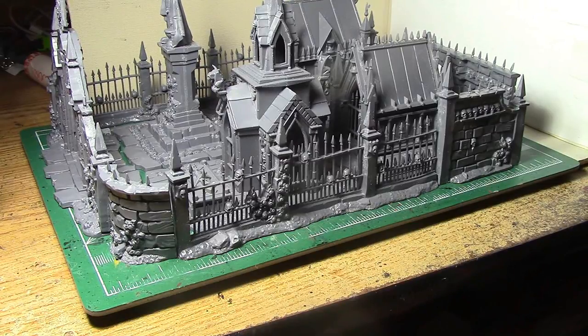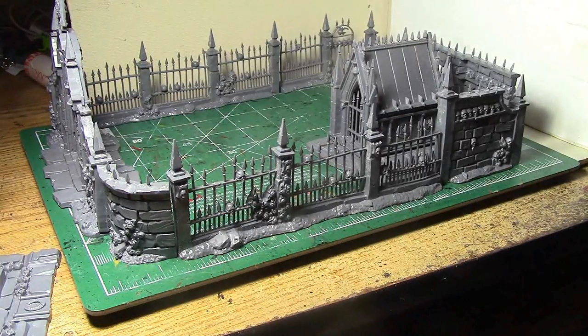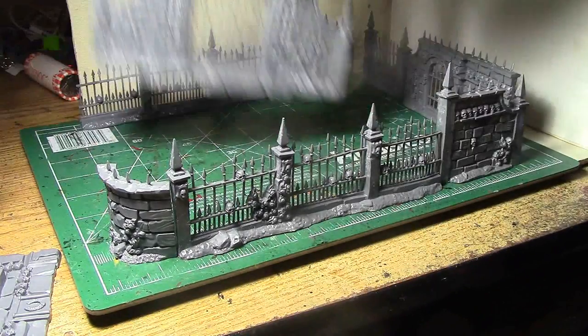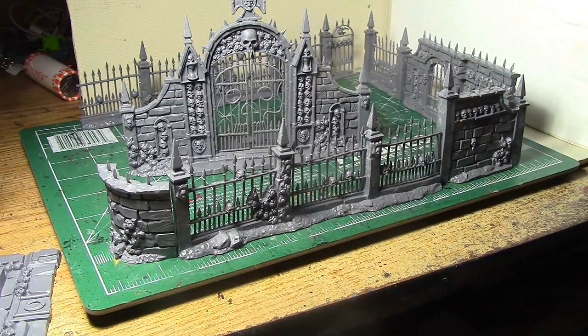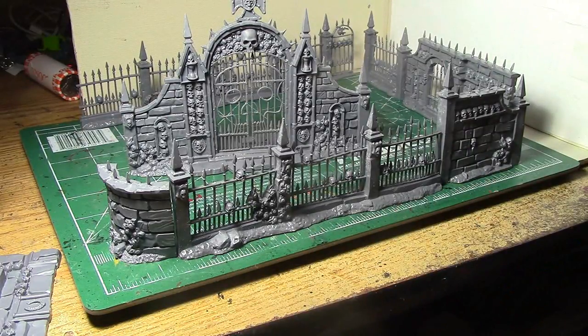That's my quick overview of the Garden of Morr. It looks absolutely fantastic and is incredibly easy to put together. If you want to spread it out, all these pieces are individual, so there's no reason you couldn't leave them all separate and spread them around your battlefield however you want — even the gate is separate. You could spread the fence out into a straight line or make a wall out of it. There's a lot of potential with this kit and it's just awesome how easy it is to put together and how well it looks.